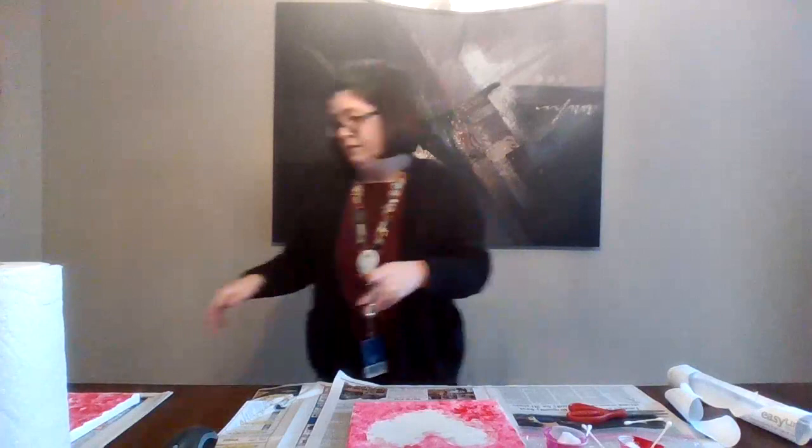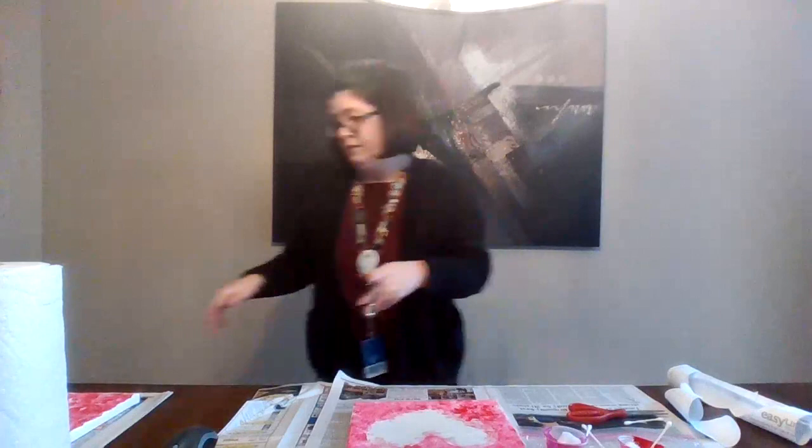All you have to do now is let it dry — pretty simple. You're going to let it dry, and once it's dry you're going to peel the contact paper off your canvas and you'll be left with a nice heart. I will post a list of supplies needed in case you're watching this later on and would like to pick up the supplies and do the project.